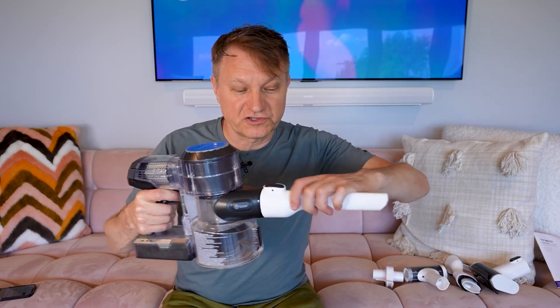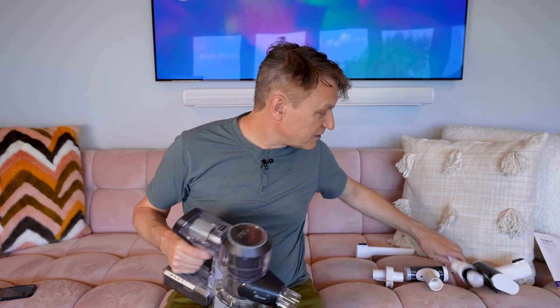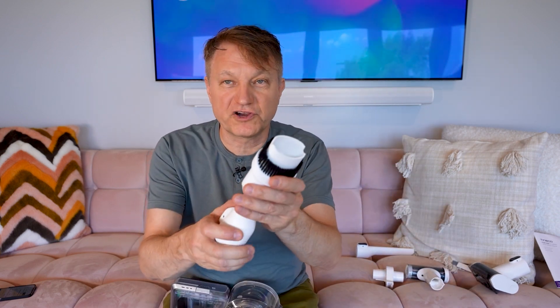What is really cool about this system is that you can use this individually as a handheld unit, because you get these other two pieces as well. First, you get a traditional crevice tool, which is pretty nice, and then you get this special sort of brush tool, which pops out like this, so you can either do dusting with it or use it for harder surfaces.